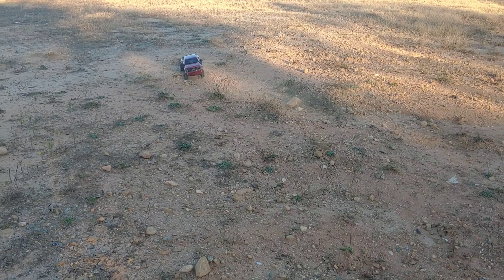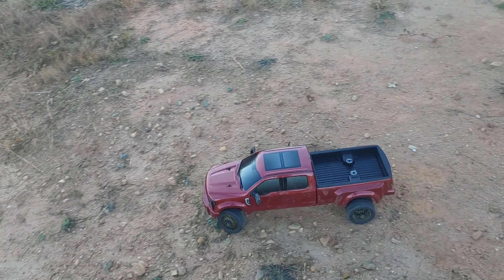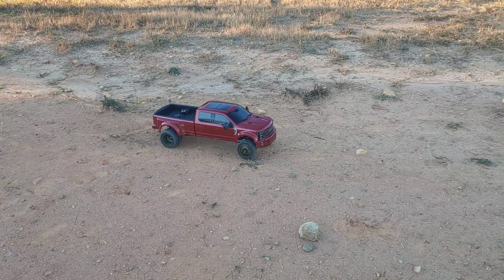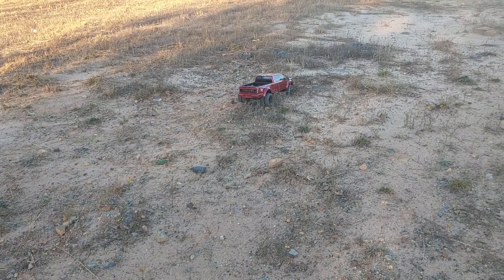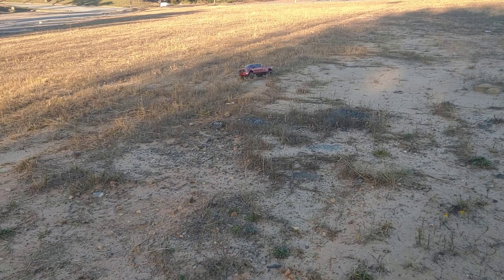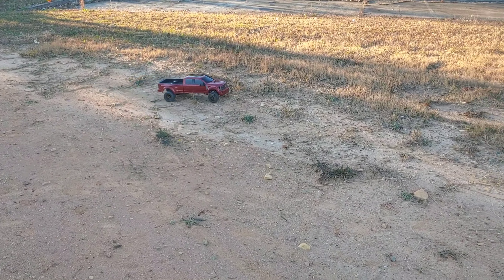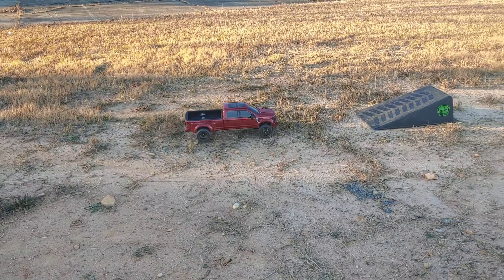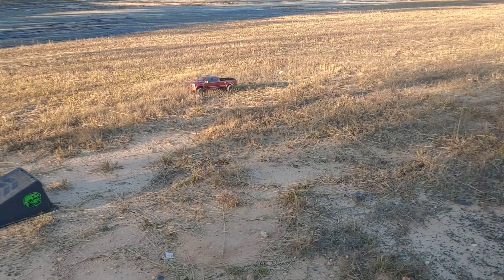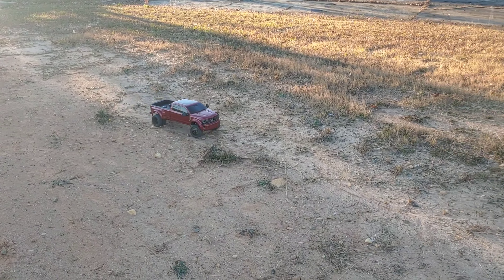That's a big old rock. Good thing this thing is four-wheel drive. But this is just as fun as running the original, or the version one, or the American Force Edition. Maybe we don't want to run this off-road like that, but let's see if I can hit this straight on.